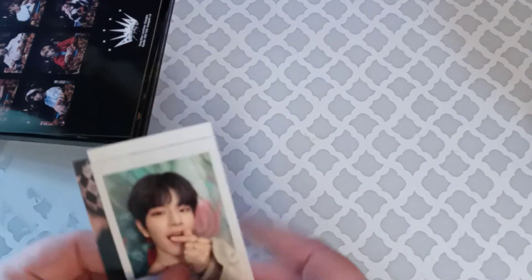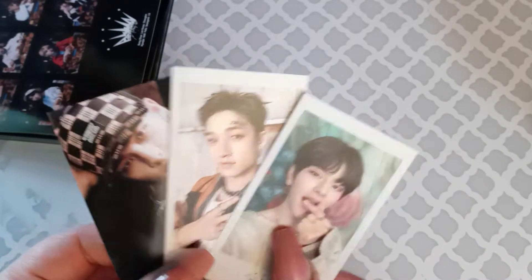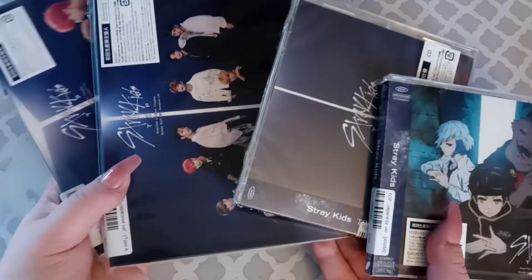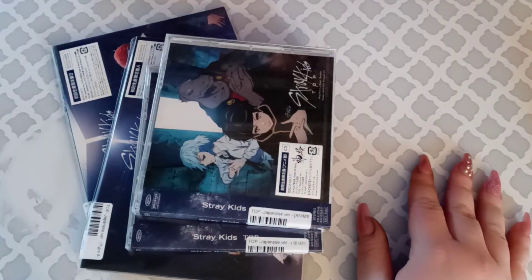So, these are my pulls from these three albums. Like I said, I pulled Lino from the other album, which I'm not going to dig out because I can already put him in my binder. Anyway, the next video on my channel will be unboxing the top albums, so I will see you in that one. Bye!